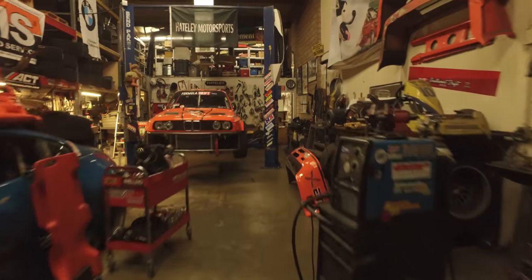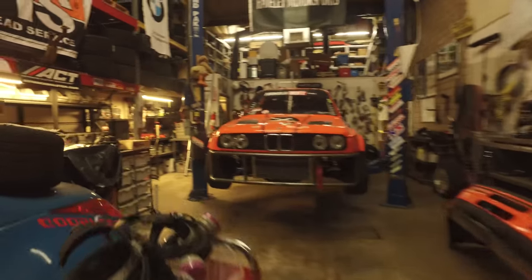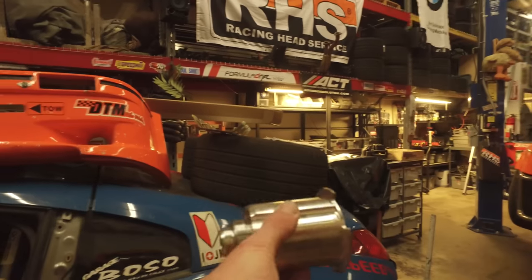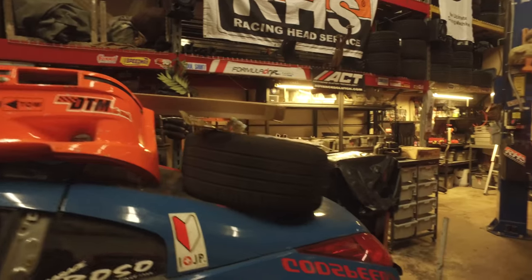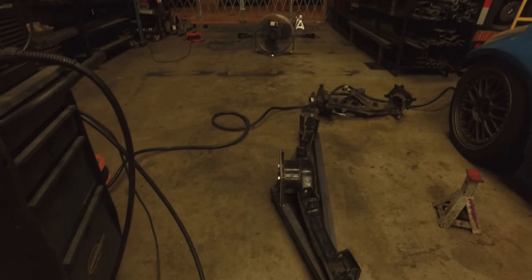My old trailing arms right there and our new subframe. Just took the bushings out of this guy. Going to press in some Turner Motorsport solid subframe bushings which are over here — very nice pieces.